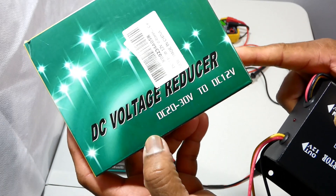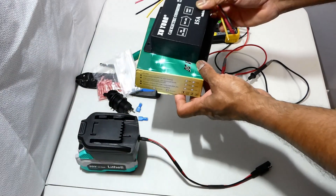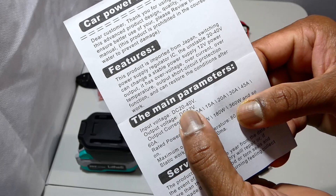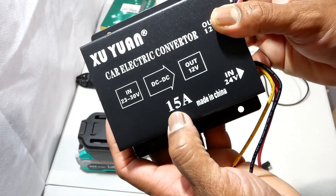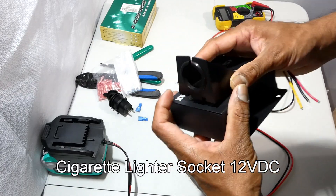This converter converts 20 to 30 volt to 12 volt. The manual shows the input voltage is DC 20 volt to 40 volt. This DC-DC converter can handle up to a maximum of 15 amperes.